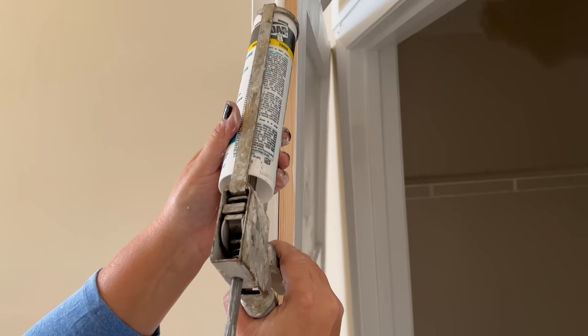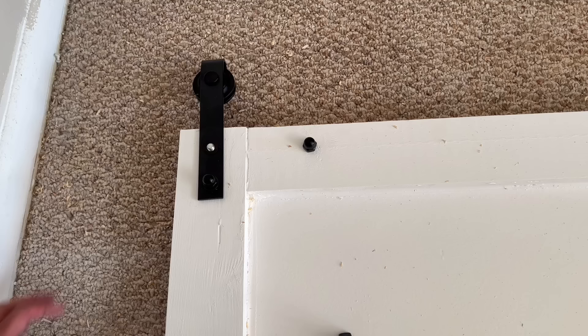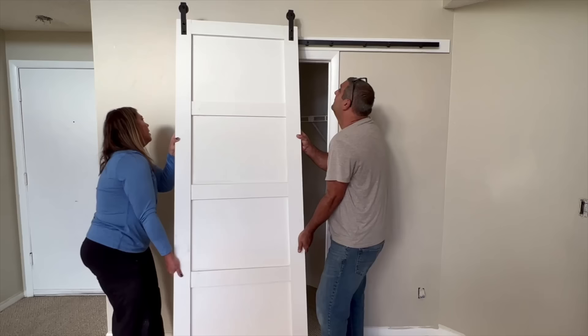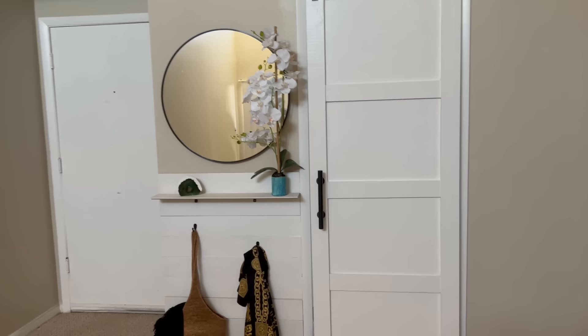I attached the barn door hardware and hung my repurposed door. I love the way this barn door looks. Since I only had to purchase the wood and a little bit of sandable wood filler, it only cost me $42 plus the hardware. If I'd had to purchase all of the materials including the sandpaper it would have cost around $86 plus the hardware. I purchased the hardware from Amazon and it was $50 total including the handle. I hope this inspires you to repurpose your old interior door and make it a beautiful feature in your home.